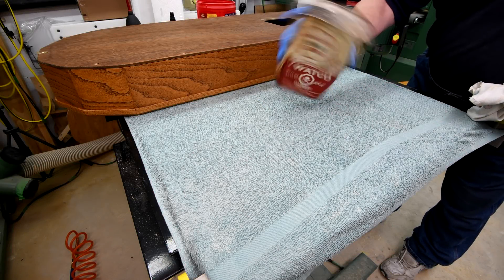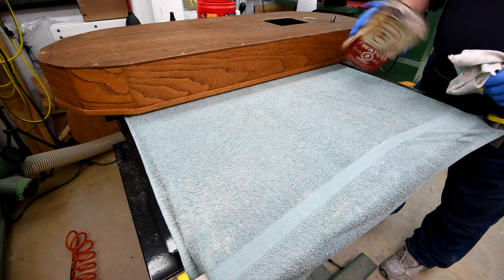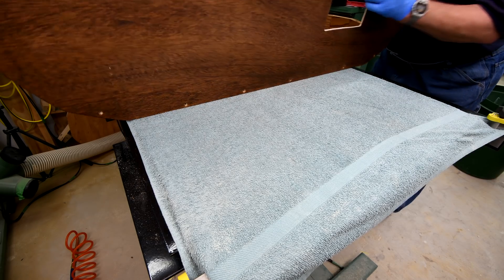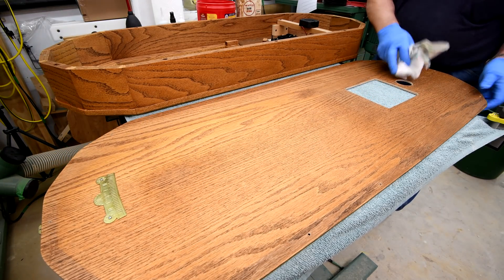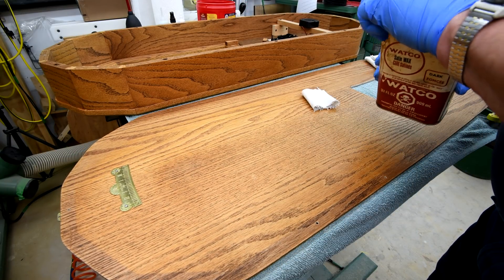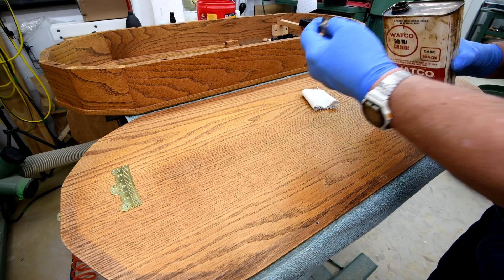This is the product I've been using for the last 30 to 40 years when it comes to staining or, in this case, putting a layer of wax on. I'm not saying this is the best — you're probably using something different. And if you like it, stick with it, it's probably just as good.